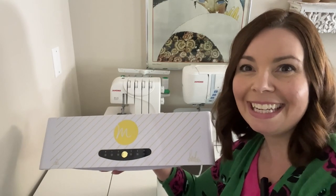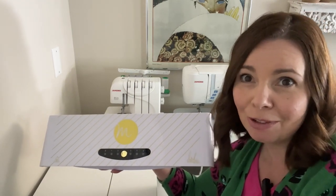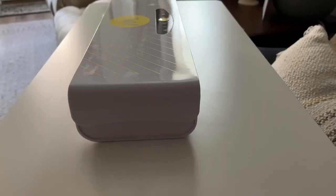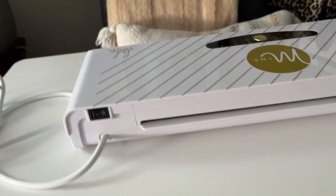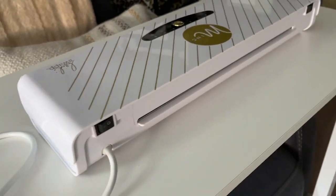Hi everyone, it's Heidi with WTI. Do you like the high-end look of foiling when it comes to stationary or paper crafting? I really do, and this Heidi Swap mink foil transfer machine is a way for me to get those results at home.